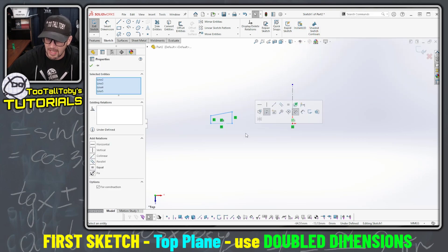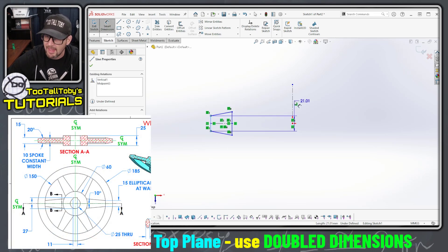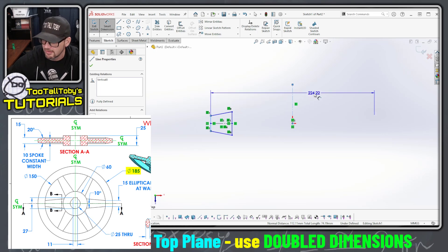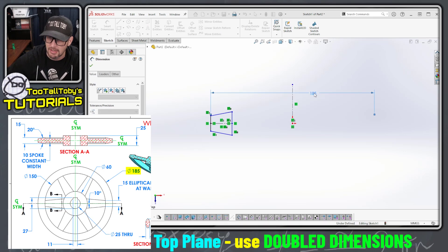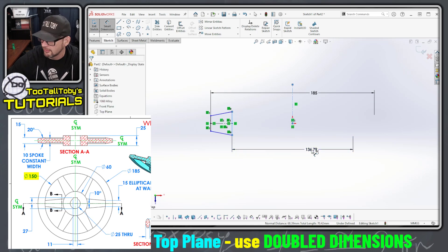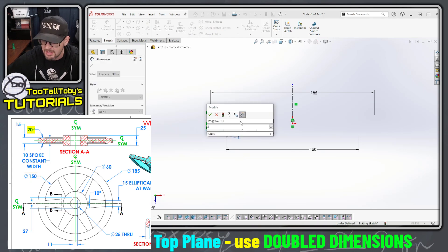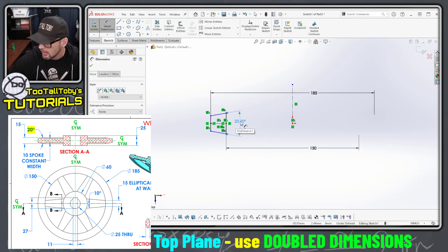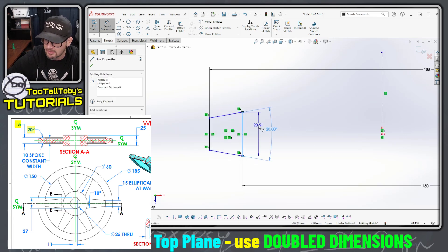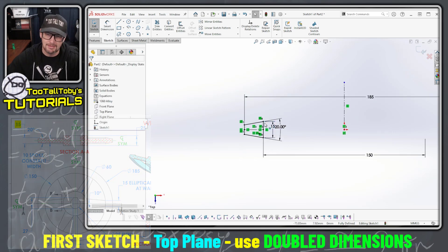I'm gonna take this geometry here and do what's called a mirror — mirror those entities across that center line. Then I'm gonna create my first dimension here which goes from the outside of the rim all the way across that center line to give me that double dimension; that's gonna be 185. The dimension from the inside across that center line is gonna be 150, and I've got a taper angle here of 20 degrees. The width of this shape at the start of that 20 degrees is 15 millimeters, and that gives me a nice fully defined sketch.